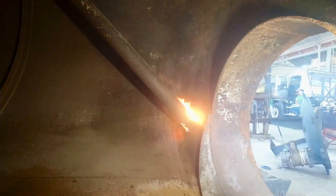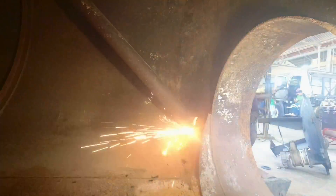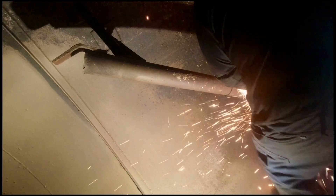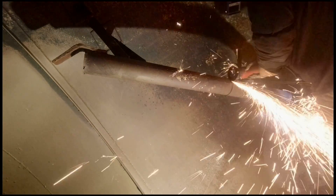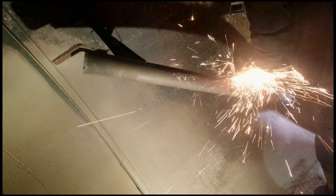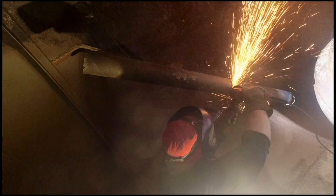On the inside I want a more precise cut — that's where I have to weld the new pipe — that's why I'm using the grinder.